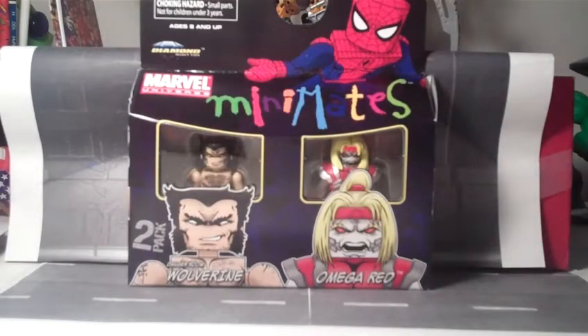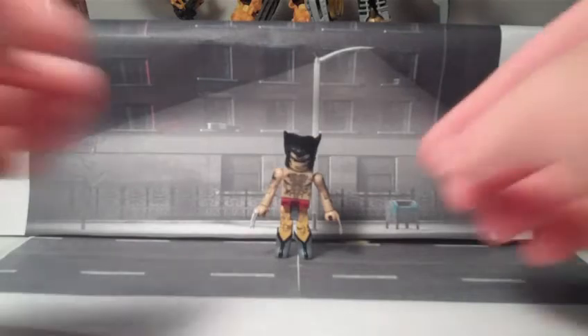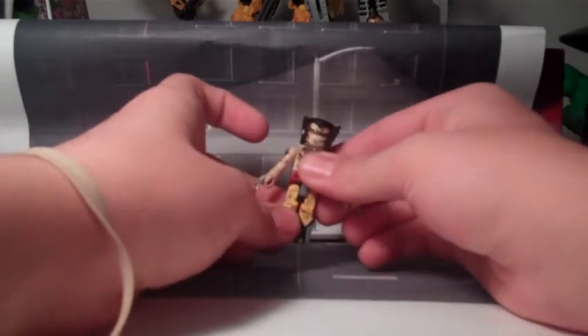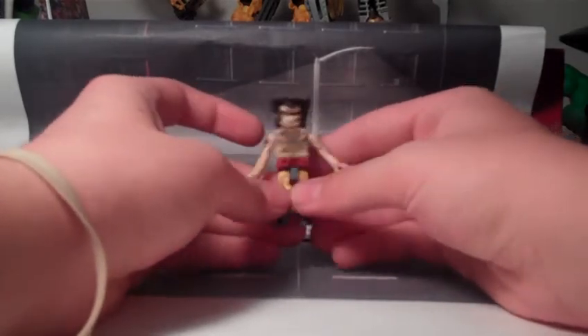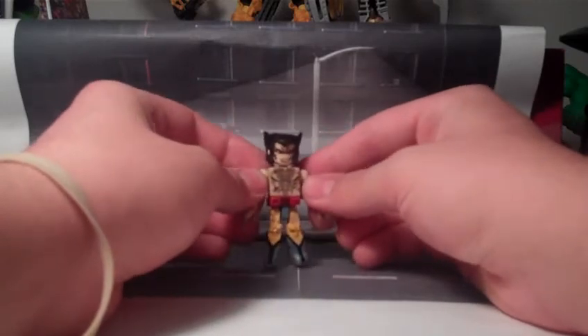Let's get this opened up and take a look at Wolverine. Here is the Wolverine Minimate, and I know what I was thinking, and what probably most of you are thinking — another Wolverine. It's probably not gonna be anything spectacular, and in a sense that would be correct, because it's just another Wolverine. It really doesn't bring much new to the table. It's basically just a yellow and blue version of the Battle Ravaged Wolverine from the 90's X-Men box set.